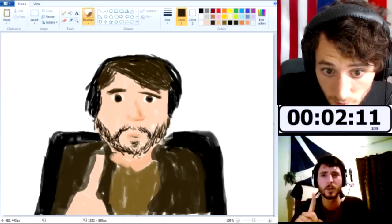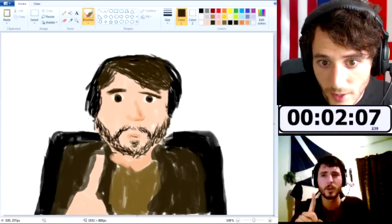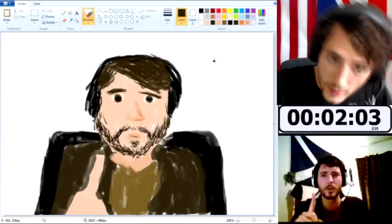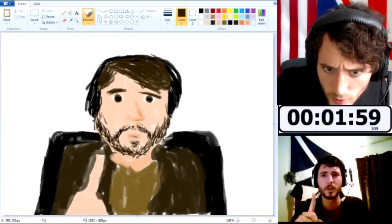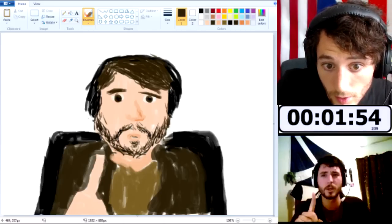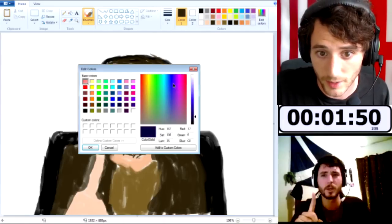I can fill in some more of this beard. It looks like I don't have much of a chin, which I think I do have a nice chin. Fill in that and that. That's not too bad. We'll bring this up more towards my nose region — I guess I could have brought my nose down, but I didn't think to do that. That looks good. I do have a little bit of time left.